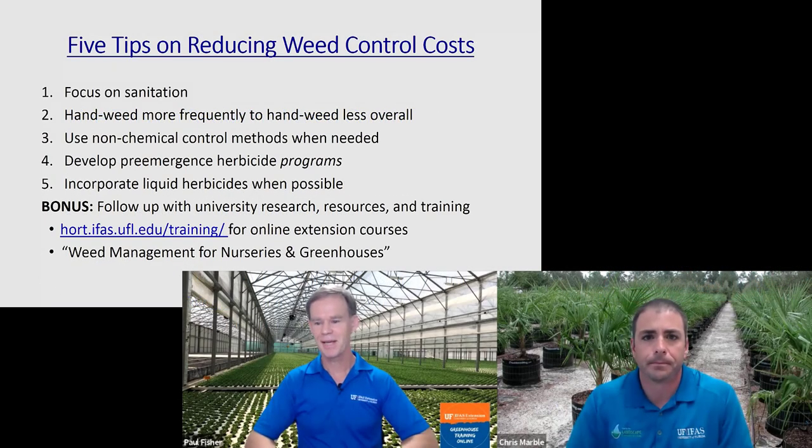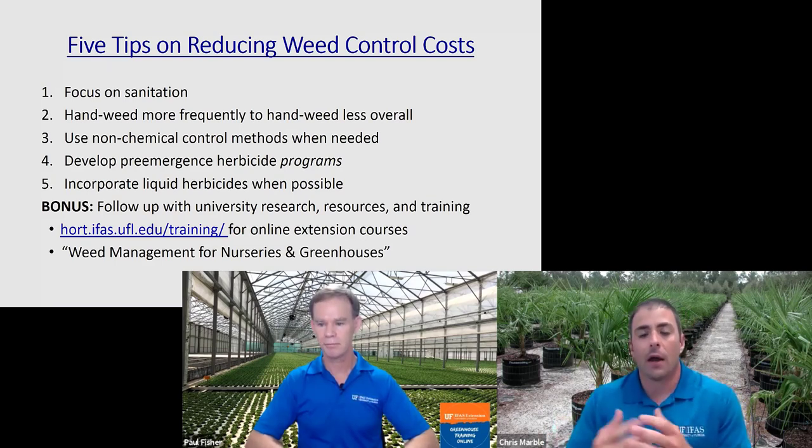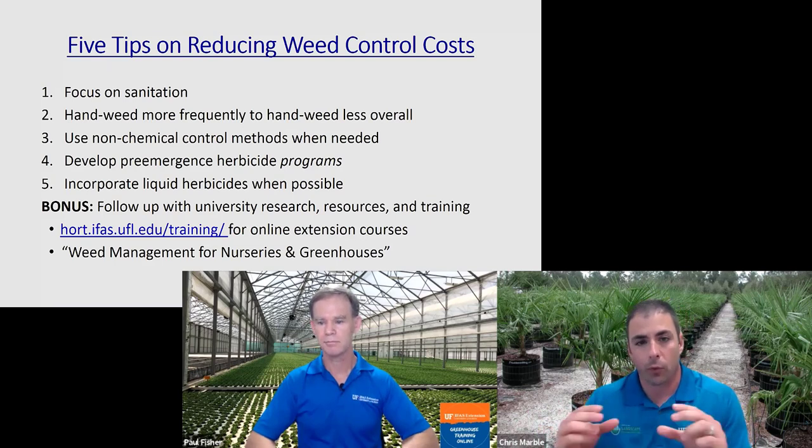Thanks, Chris. That was great. What I like about your solutions here is that they're also compatible with the rest of nursery operations. For example, the mulching — we use mulches of rice hulls also for fungus gnat management in containers, another benefit. I had a recent question from a grower about liverwort control specifically. Liverwort is a particular weed that is very sensitive to cultural conditions — it likes high nitrogen environments, high moisture environments. It's very problematic in greenhouses and other protected areas, and oftentimes in those areas we can't use pre-emergent herbicides. Another problem with liverwort is that it spreads by spores, and a lot of our pre-emergent herbicides aren't even effective for it.